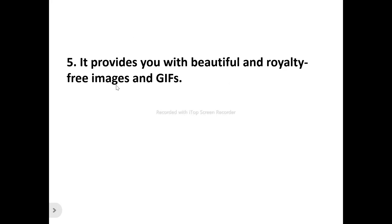Number five: SmarterQ provides you with beautiful, royalty-free images and GIFs. You can search for images to enhance your posts for social media platforms, campaigns, blogs, or websites. Number six: they've got great customer support. For any product you're newly introduced to, you may encounter difficulties at first — their customer support is always available to help resolve any issues.